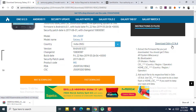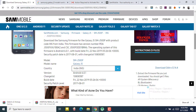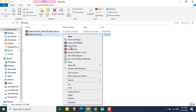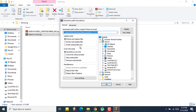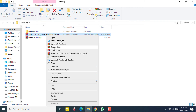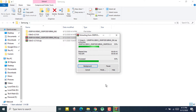You also need to download the software called Odin — you will find the link in the description. Download both the firmware and Odin. After downloading both, you need to extract them. Right-click and extract both files, then just wait a bit — I'll fast forward this part to save your time.